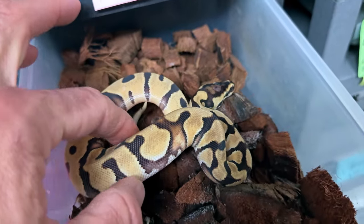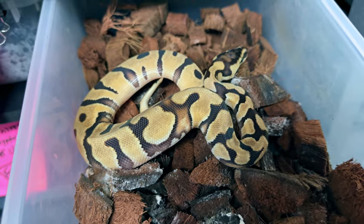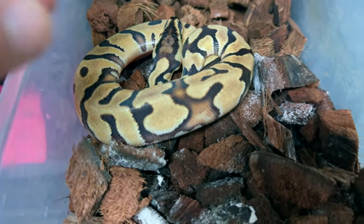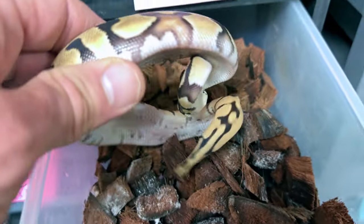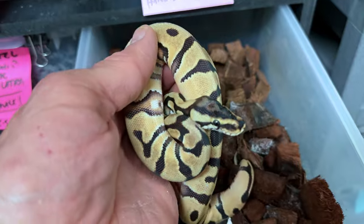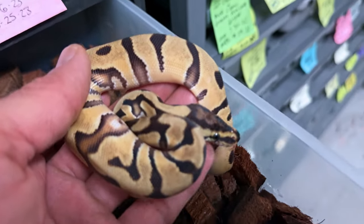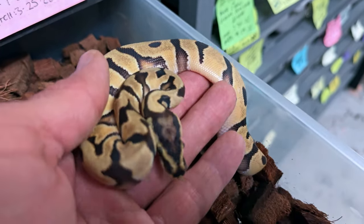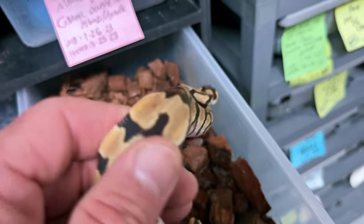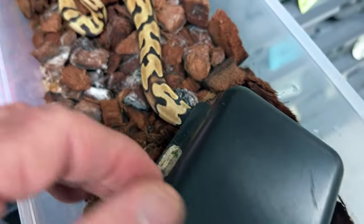Checking out a nice clutch we had earlier this year. This is an Orange Dream Pastel Enchi Krypton that is head ultramel. Krypton — you can see that little big ear stripe behind the eye. And this is 100% head ultramel, so there's a lot of potential here. It's already really clean and really orangey. I can only imagine what this little boy will produce when we get him into a clown, because clown is allelic to Krypton, so this is a visual Krypton. He's got one copy of clown, one copy of cryptic. We can breed him to an ultramel clown and produce some really nice stuff down the road.